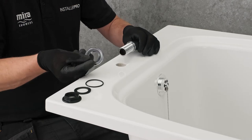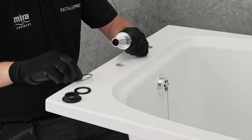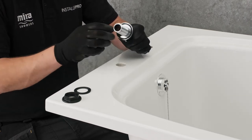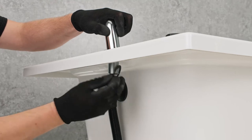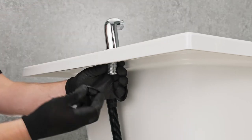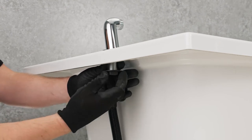Assemble the Bath Filler Elbows using the kit supplied, taking care that the deck seal is installed underneath the chrome retaining trim. The Bath Filler Elbows should first be installed hand tight. This allows for any necessary readjustment when aligning the elbows to the valve unions.